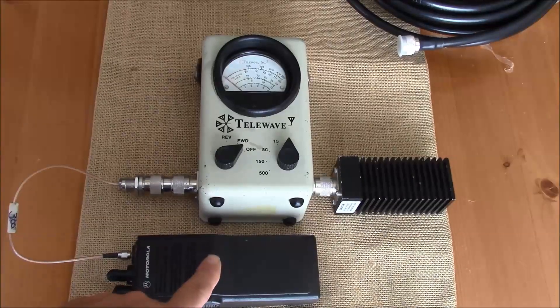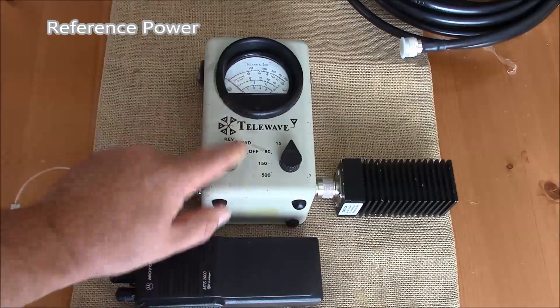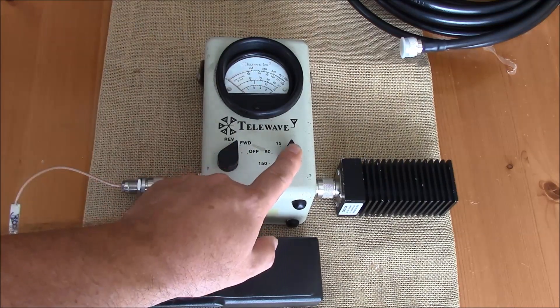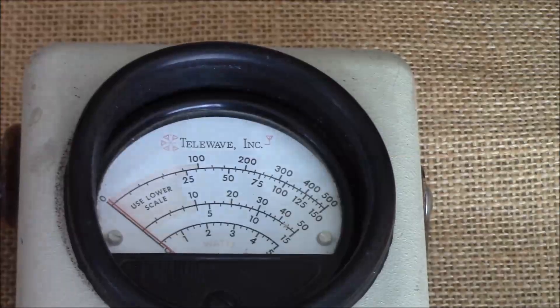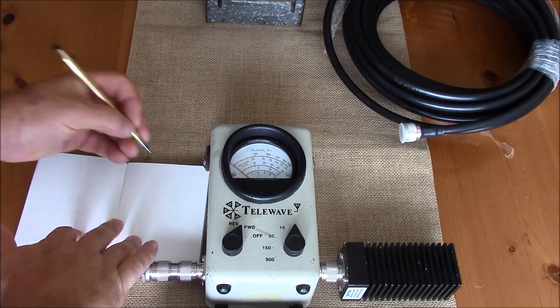For our first test we're going to take our transmitter and connect it to our meter. We go ahead and set it for forward power and have it set for a five-watt range. First we check the power of our transmitter into our load, and you can see we are at three watts into the load. Now we record our data.